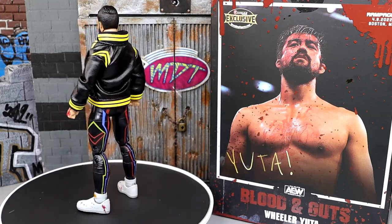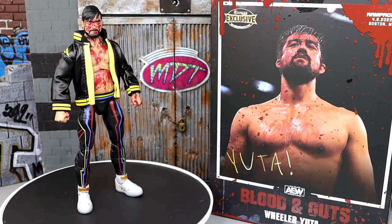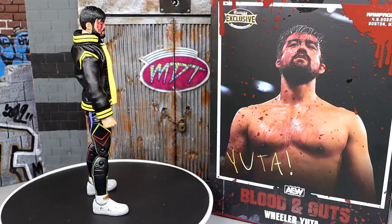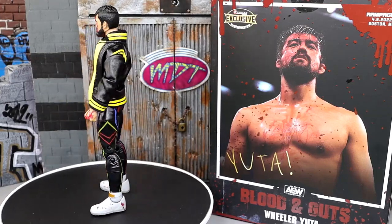That wraps up the Wheeler Yuta Blood and Guts action figure review from Ringside Collectibles and AEW Jazwares. A huge shoutout to our Patreon members — always appreciate the continued support; check the link in the description. Follow me on Instagram, Twitter, and TikTok at MyDamnToys. See you guys in the next one — have a blessed one!